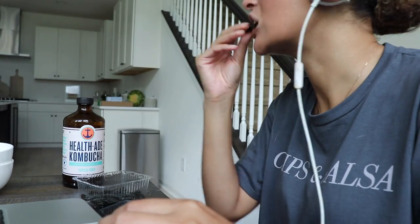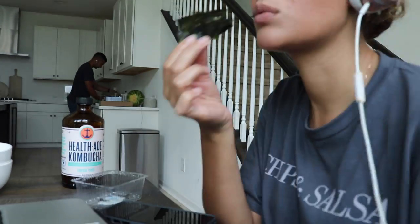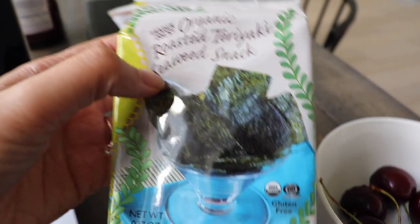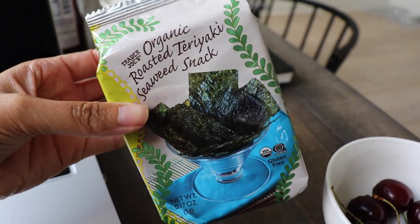A few hours have passed and now it's time for some snacks. I've got my favorite kombucha — the Health-Ade Kombucha in tropical punch flavor. I also have some cherries and my favorite Trader Joe's snack, the roasted teriyaki seaweed. It is so delicious.